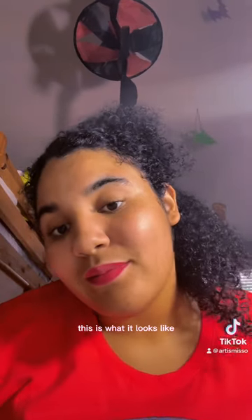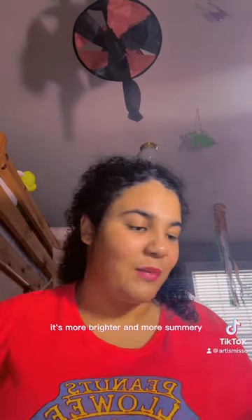I got these two from YesStyle and this one was from Amazon. When this one wears off, it looks more like a stain on my lips. These aren't lip stains though — they just come off. I mostly apply them as full coverage and then blot with a tissue, and then I'm good to go. It's more bright and summery.